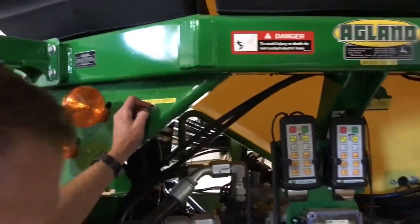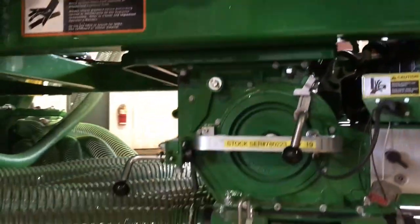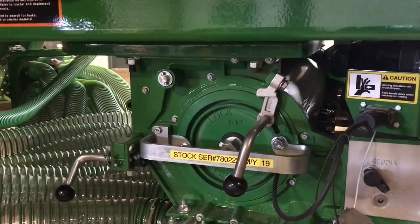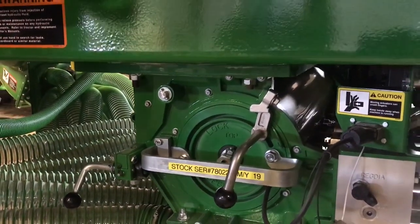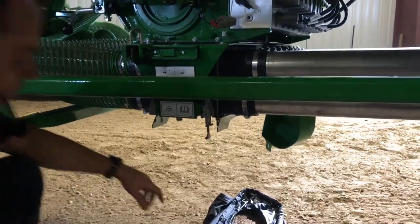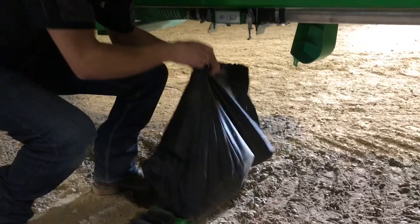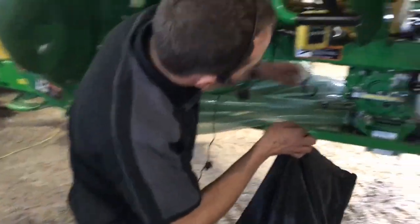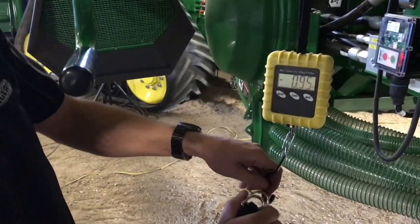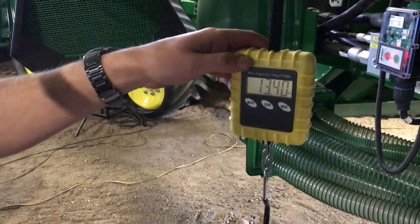We'll then run our calibration switch. It'll work until the meter's closed. Undo your bag and let it fall directly down. Get on your scale for weighing, which you've already zeroed out. If you forgot, a bag weighs 0.95 pounds. Our reading is 13.40 pounds.